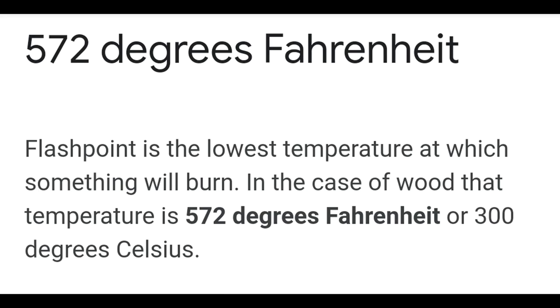So how close to a fire did I really get? According to the internet, wood burns at 572 degrees Fahrenheit. I obviously didn't get that hot.